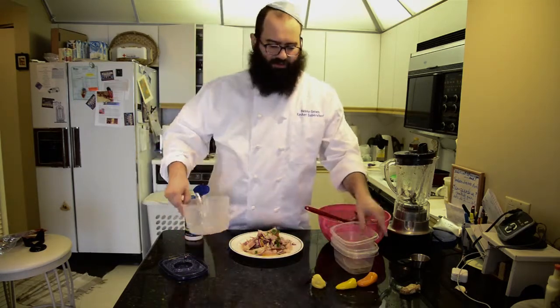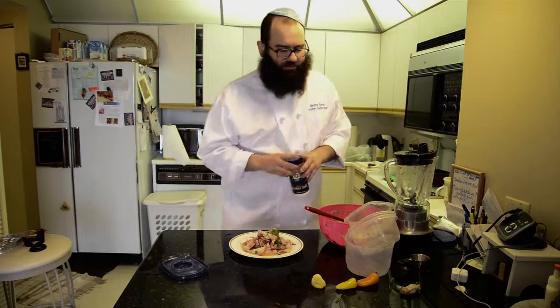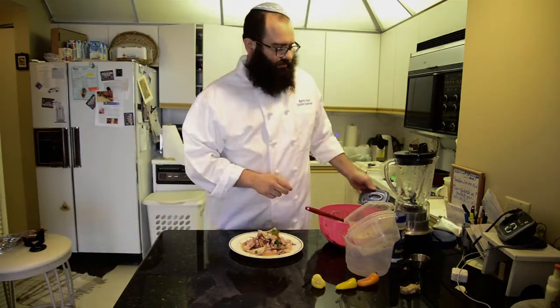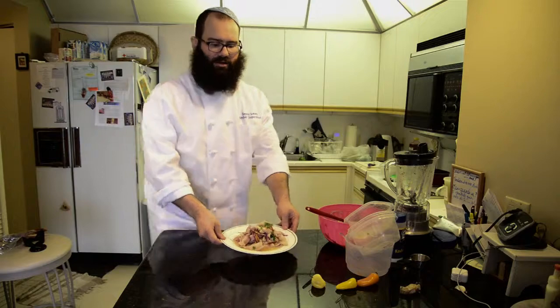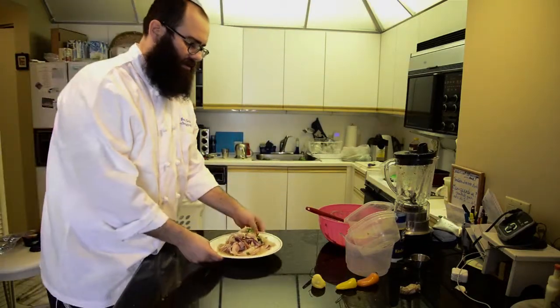Remember, everything you need is kosher food. If you are going to prepare something that I tell you, I would like you to do it with kosher food, with kosher products. So go to your kosher grocery, buy them, support Jewish grocery, and enjoy. Here is the plate — I'll bring it closer. Ceviche. Thank you very much, and see you in the next chapter. Bye.